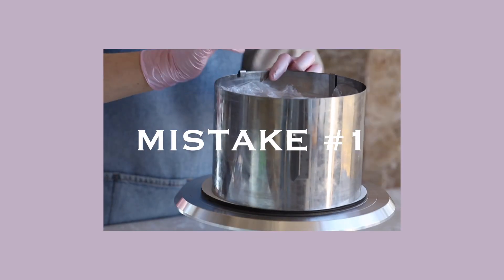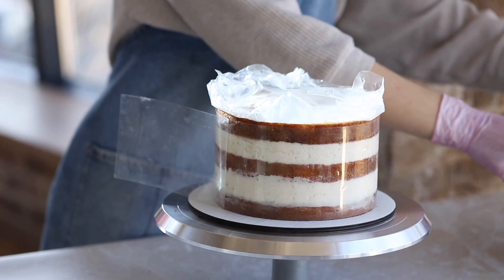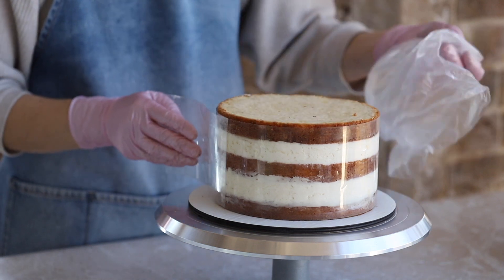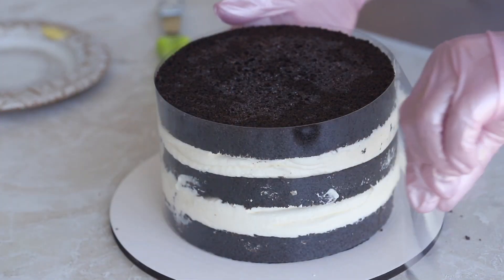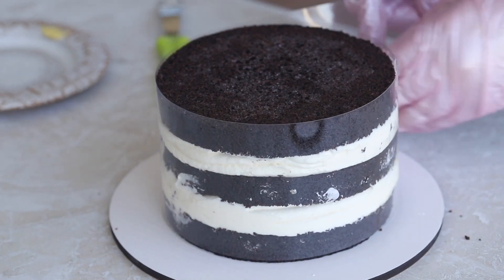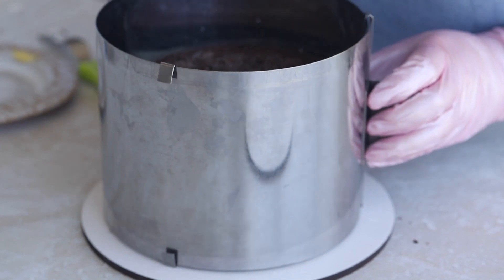The first and most crucial mistake for a beginner pastry chef is an improperly assembled cake, or assembly without a cake ring. If you're working with an untested recipe or if the cake wasn't assembled correctly or in a cake ring, trouble is bound to happen. You can frost and decorate such a cake, but you can't be sure of the end result because it may tilt, shift, or crack — ruining the celebration for both the customer and you.